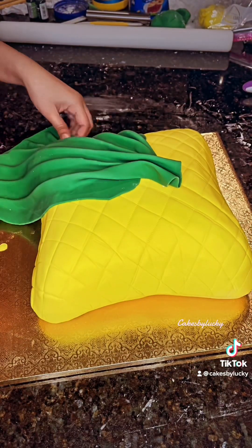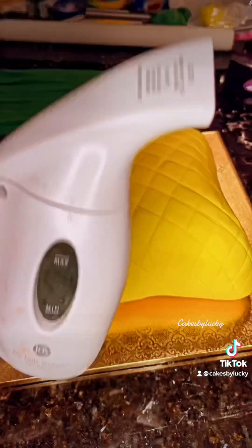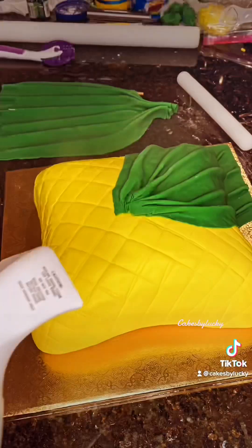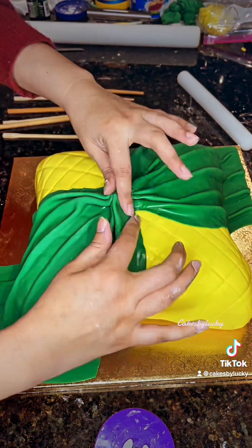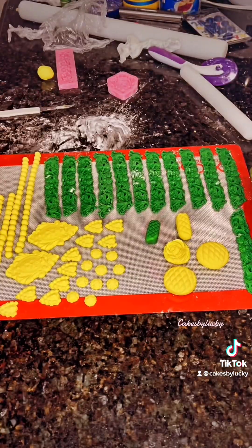I used some dowels underneath the green fondant to create pleats, and now I'm putting them on the cake. To make the cake stickier so the extra fondant design can attach, I'm using a steamer to make it a little more adhesive. Once I added the dupatta design on both sides, it's time to create some decorations.